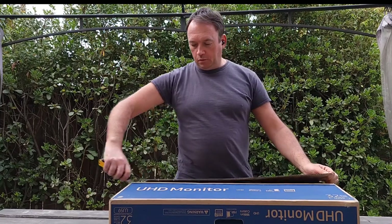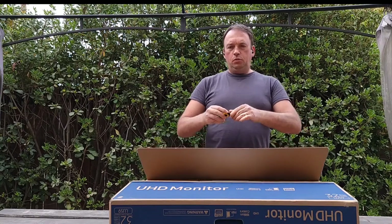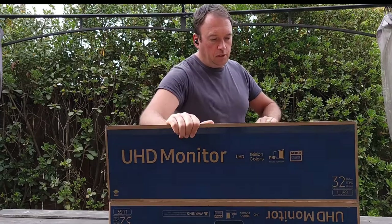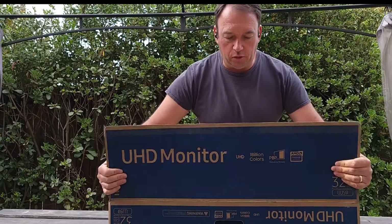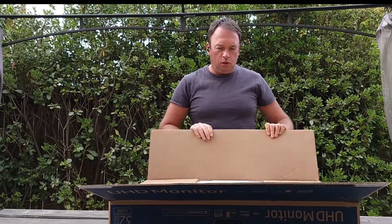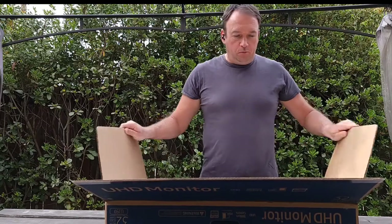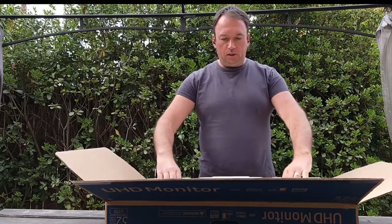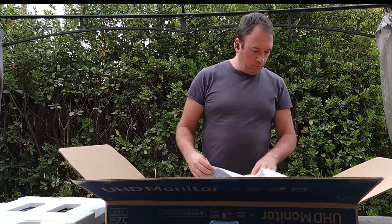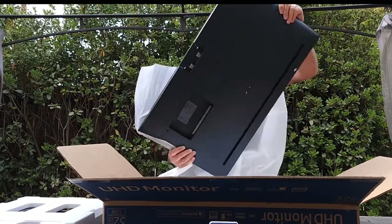It should be pretty simple because they're making these very simple right now — should be just plug and play. The box came in original packaging. I ordered directly from Samsung. Amazon usually has better prices or other benefits, but I got it from Samsung because I have some points with them since I bought a phone.